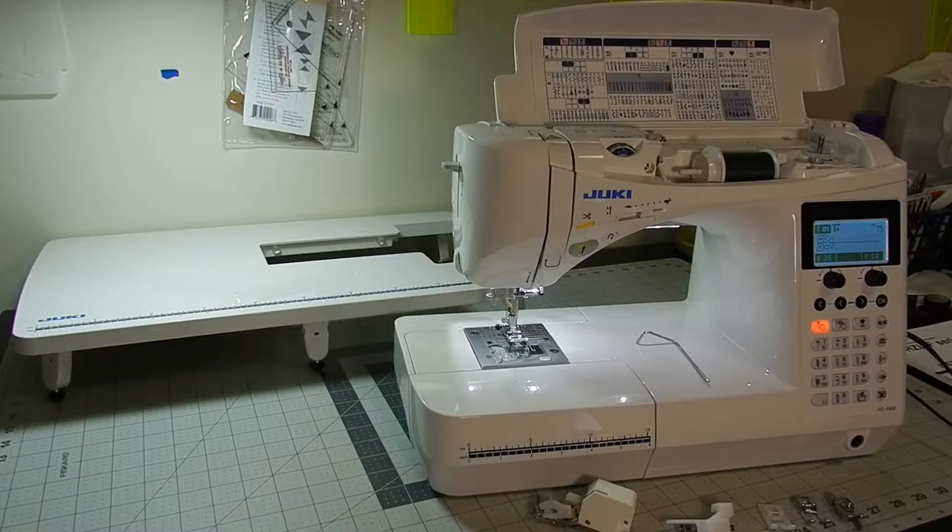Hi there, welcome to Sewing & More with Joanne. Today I am going to do a review of my Juki F600. I got this about a year and a half ago and this is such a wonderful machine. It is a little tank.